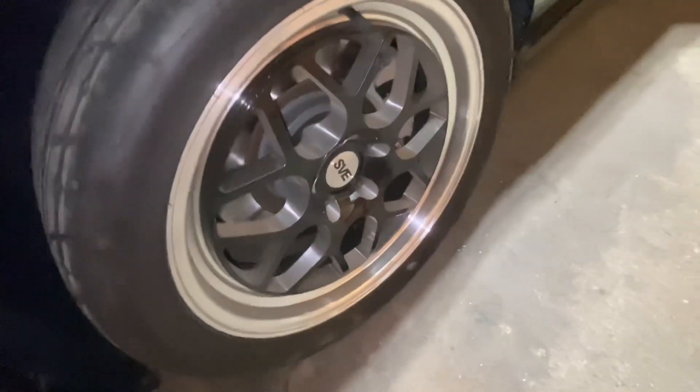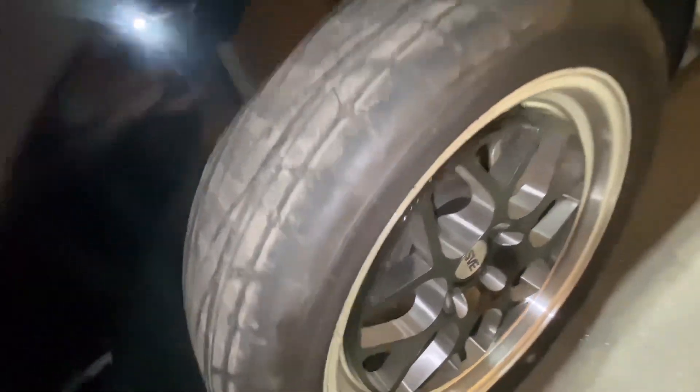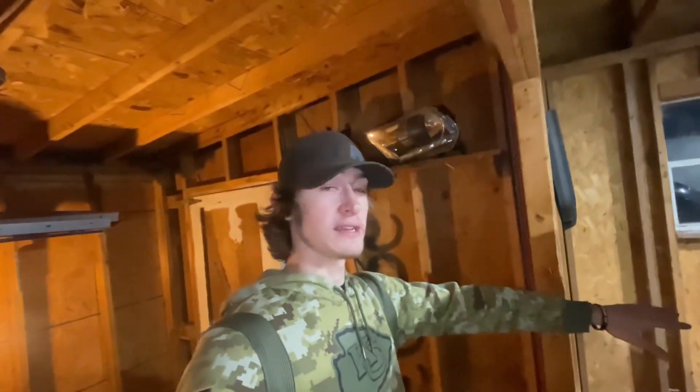Also up front you can get yourself a set of lightweight drag brakes, which will probably shave around 10 to 15 pounds off the front of the car. So the front of the car, as cheap as possible, is as light as possible — that's your best bang-for-your-buck area, adding up to a couple hundred pounds off the car.